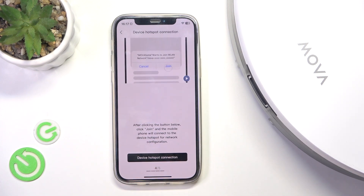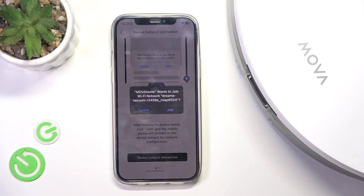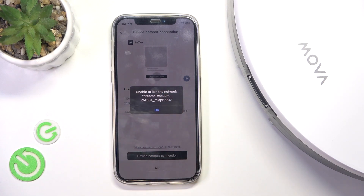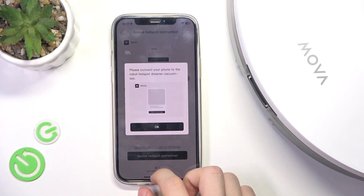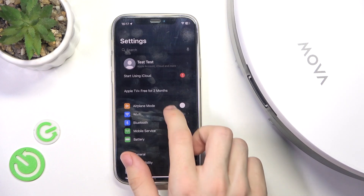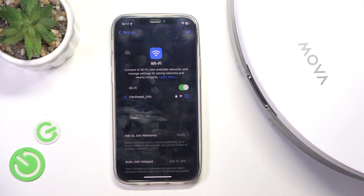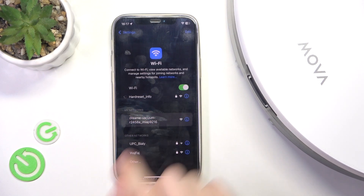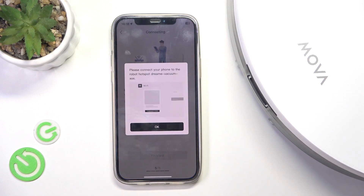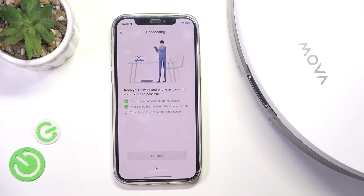Then click on 'Device Hotspot Connection' and click on join. If it's unable to join, then go to the Settings app on your phone, go to Wi-Fi, and connect to Dreamy Vacuum Wi-Fi. Then go back to the app and wait a moment.